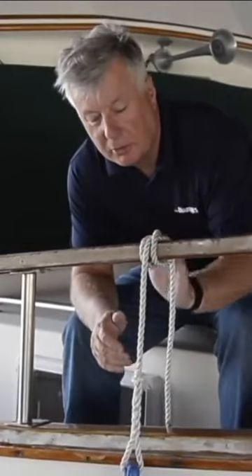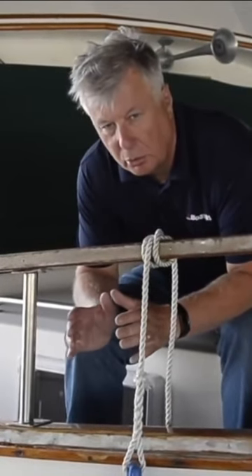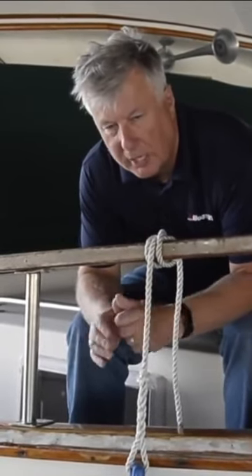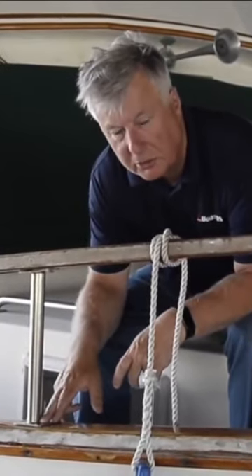Tying to a handrail is fine if the weather's settled, but if we're expecting rough weather or you're at all concerned about this holding or damaging the handrail, then the base of a stanchion is a much more secure place to tie.